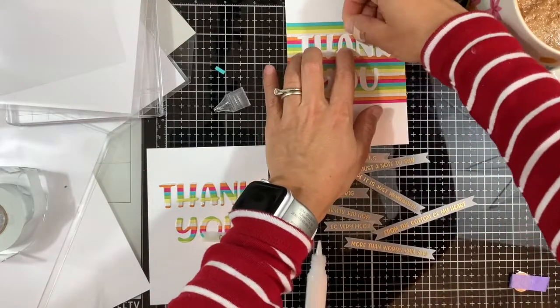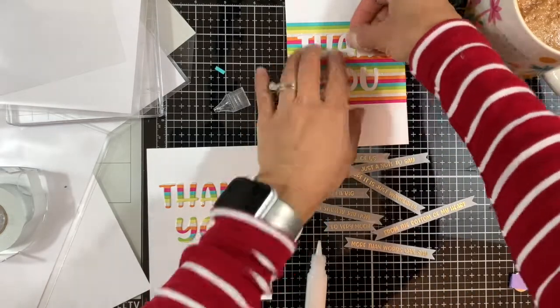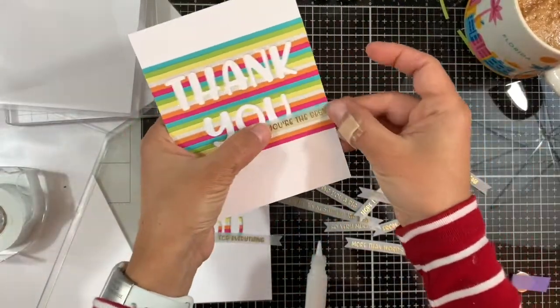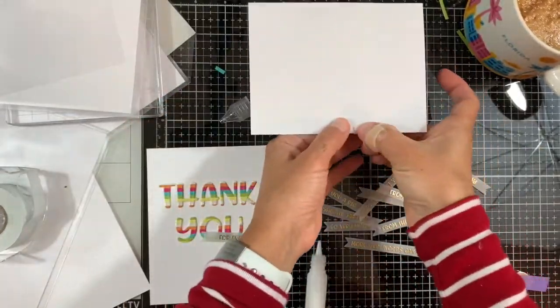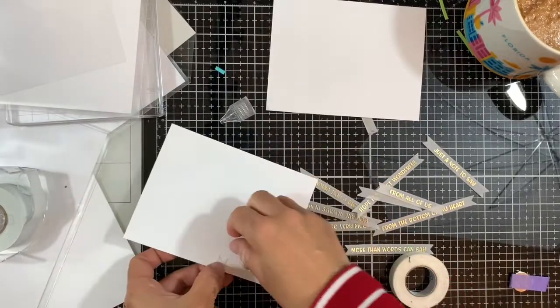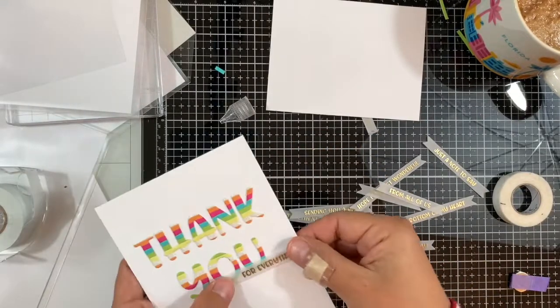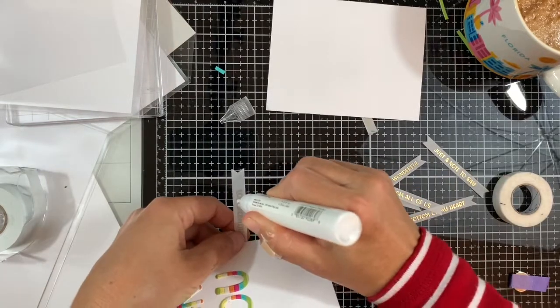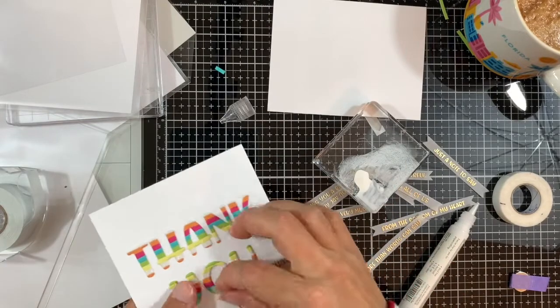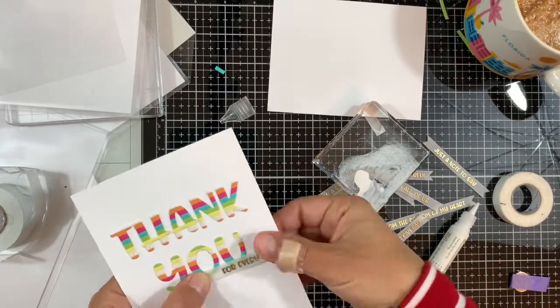Now that the negative Thank You card has dried and is nice and flat, I'm adding the middles of the A and the O, and then securing that vellum strip with the sentiment. I'm doing the same with the rainbow Thank You — securing the vellum strip on the back with some Micro-Sport tape. You can use any tape you have.